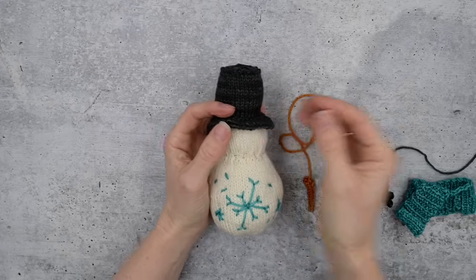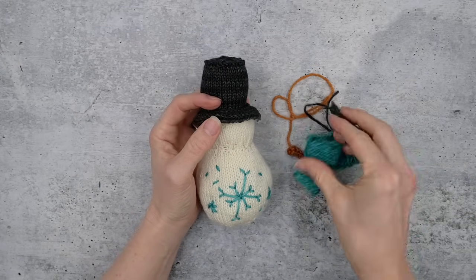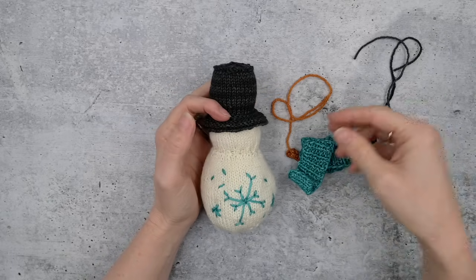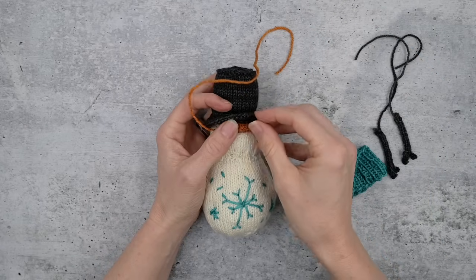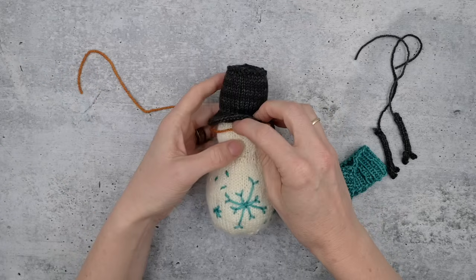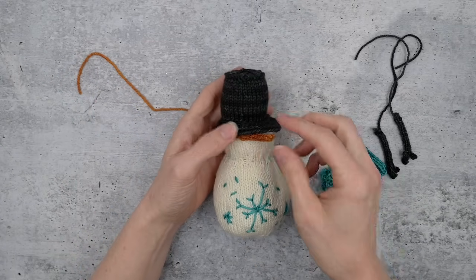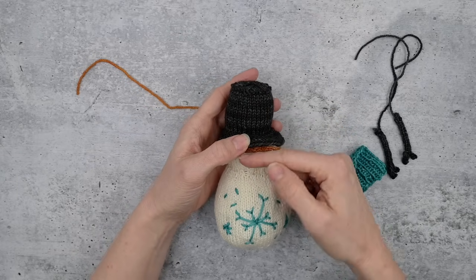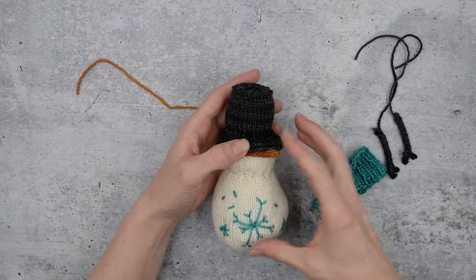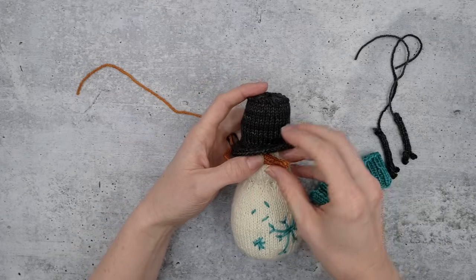Let's assemble this snowman. We have a carrot nose, two twig arms, and a little scarf. We're going to start with the carrot and place it first, because it's going to center everything — that's just how faces and bodies work. Think about where you want the center to be, because whatever is right below the nose is going to get a lot of visual space.